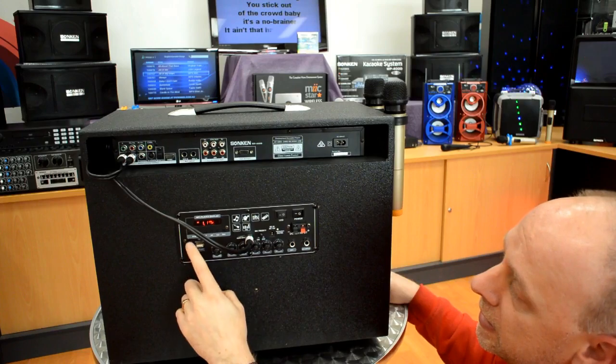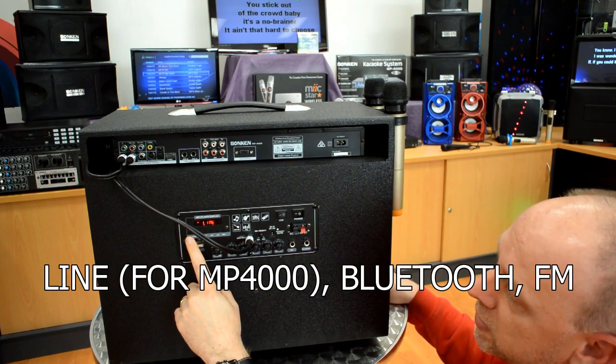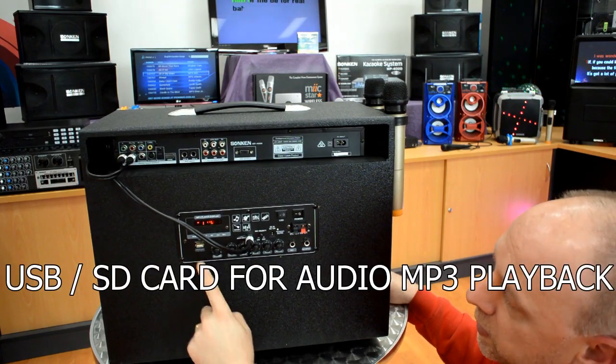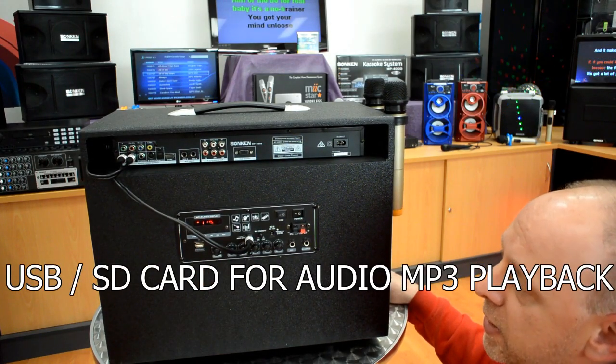This turns the whole section on. You have got the mode over here — you switch it between line, Bluetooth, FM radio, or USB, so you can play songs in MP3 format.